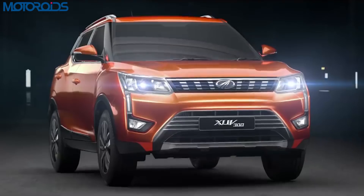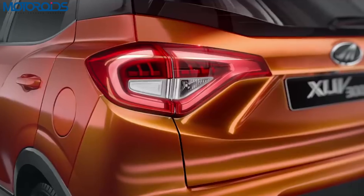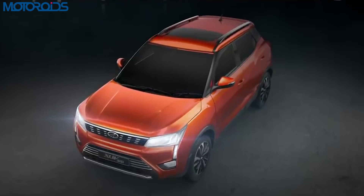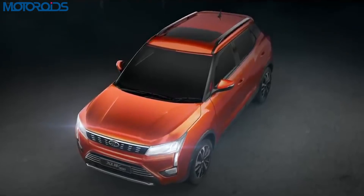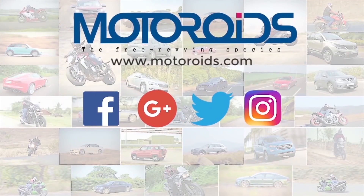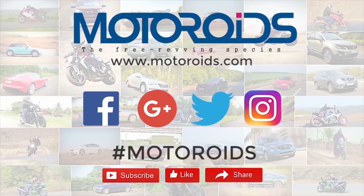That's all the information we have on the Mahindra XUV300 for now. We'll come back with more details as and when they arrive. Until then, do subscribe to the channel if you liked this video. If you found it useful, hit that like button and share it with your friends. Until next time, my name is Karan, this is Motoroids — thank you so much for watching. Goodbye.